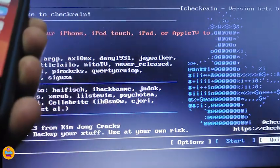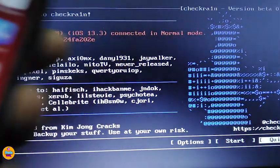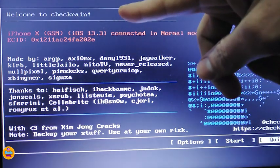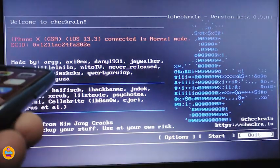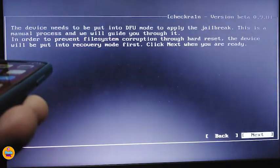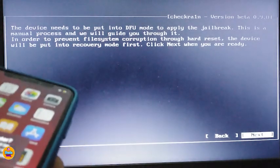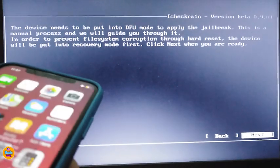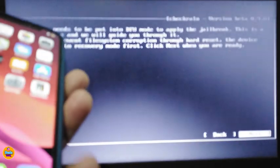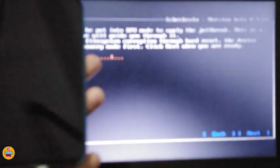I'm about to hook my device now using the USB cable. You can see that the checkra1n software detected my iPhone X. I'm going to go ahead and tap on Start, press Enter, and right now it's asking me to put my device into DFU mode, so I'm about to do that.